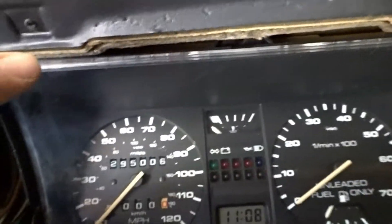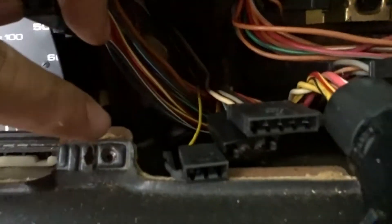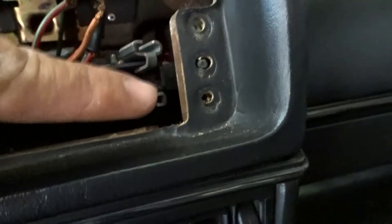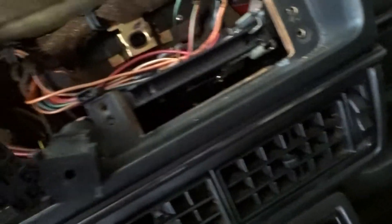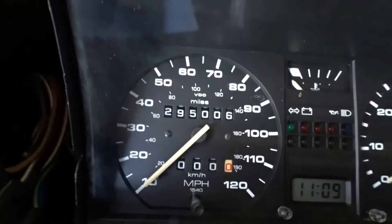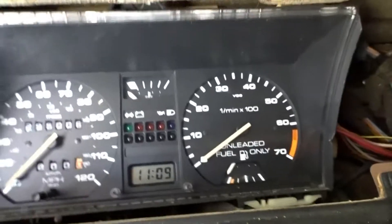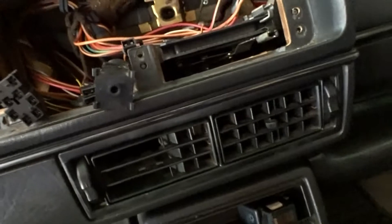After you take out the trim, for reference there are seven bolts total. Once everything is out, start taking off the bolts for the cluster — it should be two screws holding it on. Be very gentle; I'm going to put a piece of cloth here so the plastic won't get scratched up.